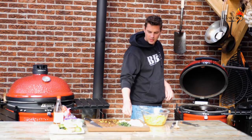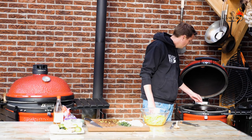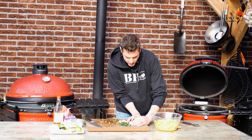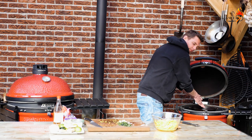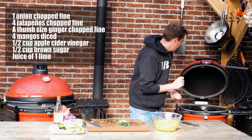We'll test the heat of the pan by dropping in a little bit of onion. When it starts sizzling like this, then we know it's time to put in all the onions. Let the onions get soft.